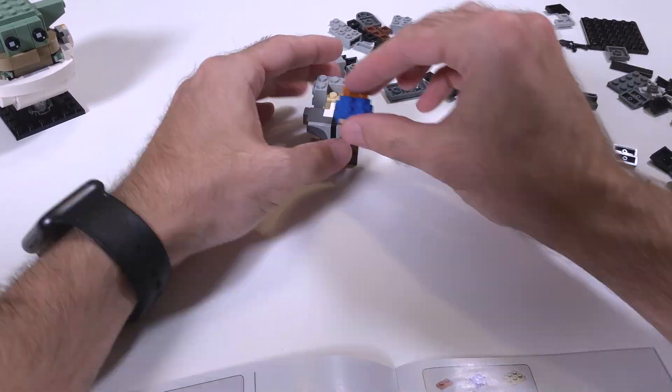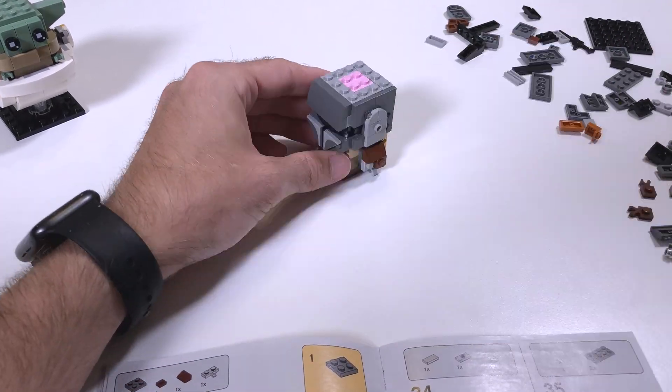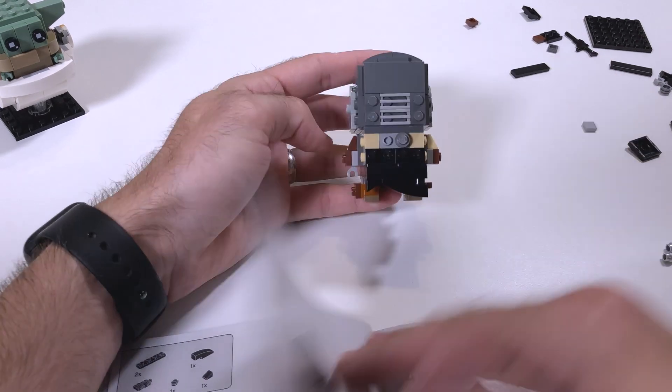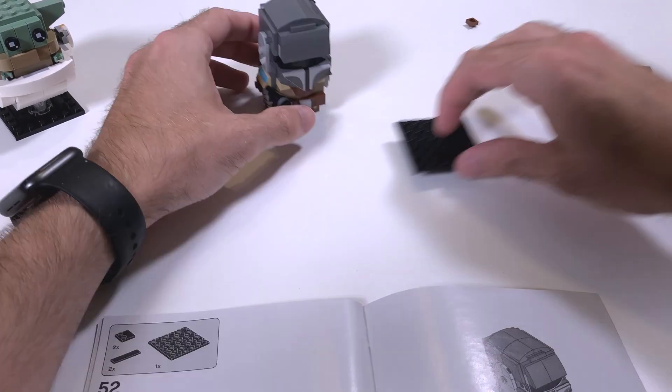If you've built one Brickheadz set, you've pretty much built them all with some minor changes in colors and details. That being said, it's still a fun build and is still worth your time, in my opinion.